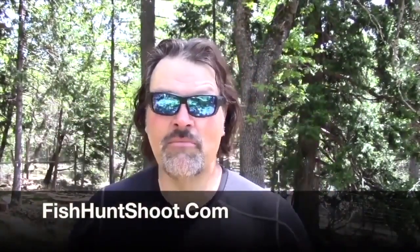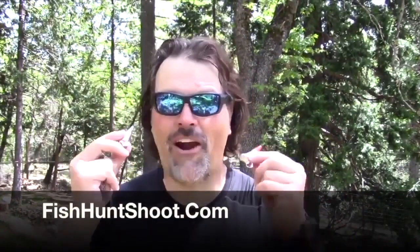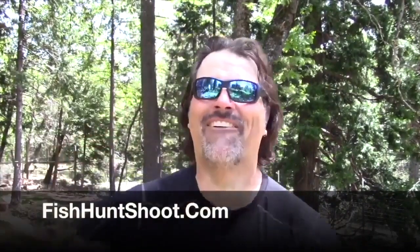Nobody else has them — I developed them. 25 bucks delivered to your house. They are absolutely awesome guys. Get ready to scream fish on! Anyway, I'm having a good time here. I will catch you next time right here on YouTube. Thanks for all the support guys, and you have a happy, healthy day. I'm Kel Kellogg and I'm signing off.